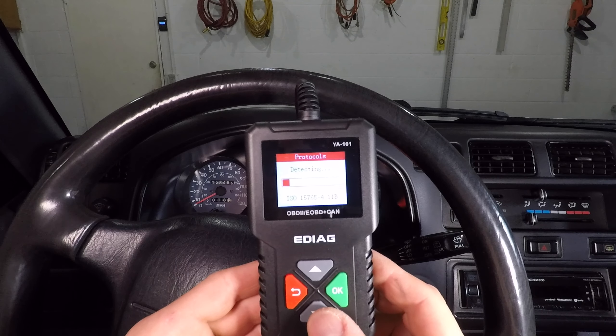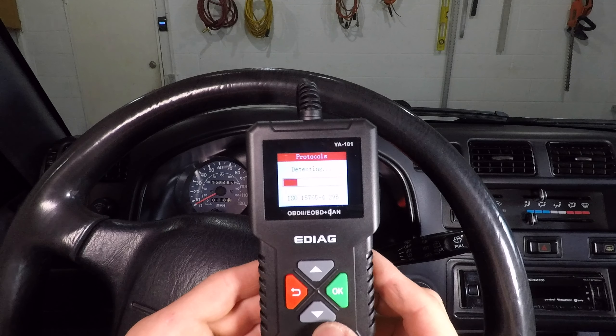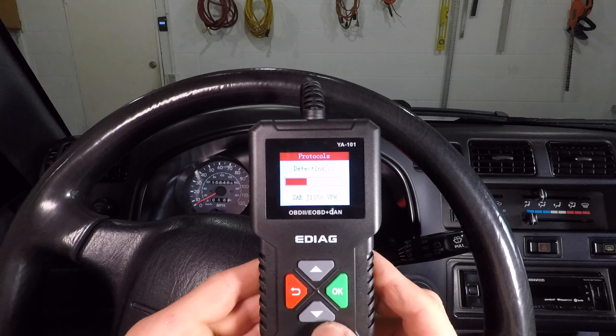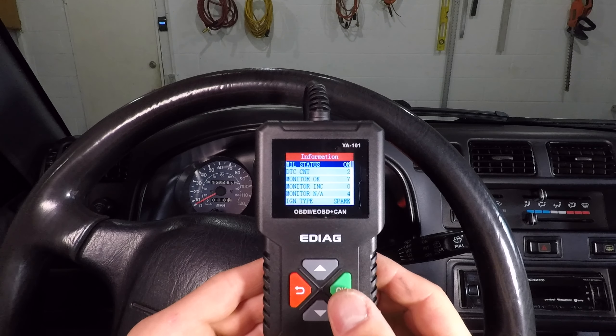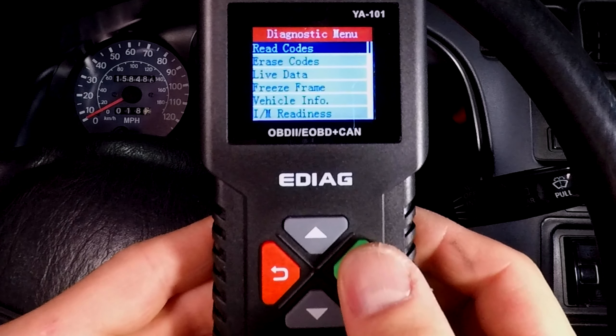Let's hit OK to go into diagnostic mode. It takes a while to connect to the car — this isn't the scan tool's fault. My car is from 1997, and the car's computer is slow, which is why it's taking so long. Here it says the MIL status is on. MIL means malfunction indicator light — most people call it a check engine light. Same thing.